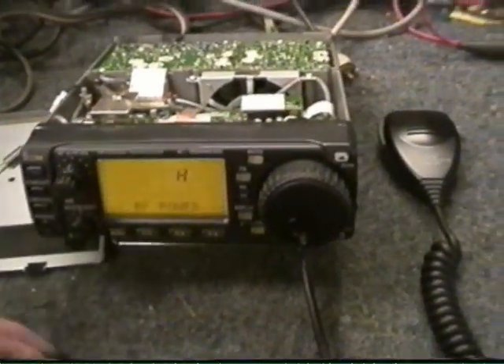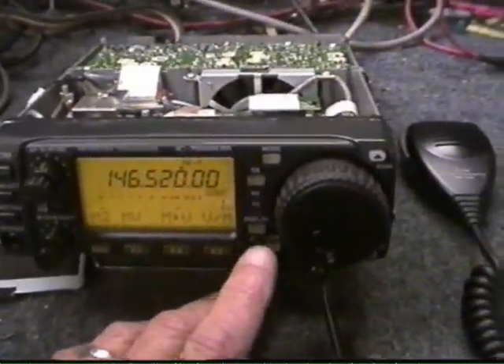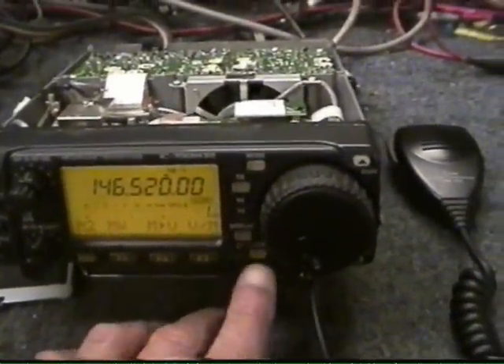Radio on. And to activate the voice module, you hit the lock button.